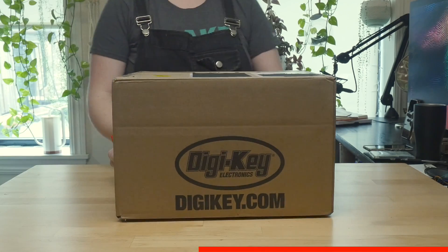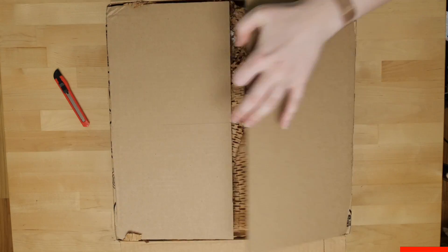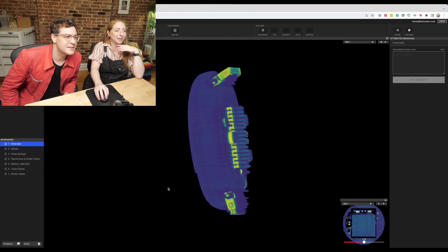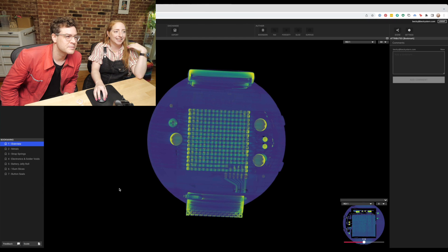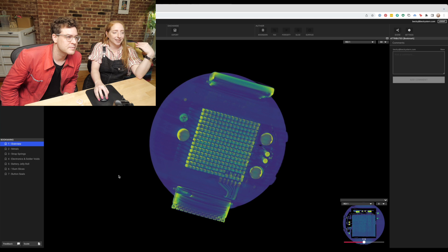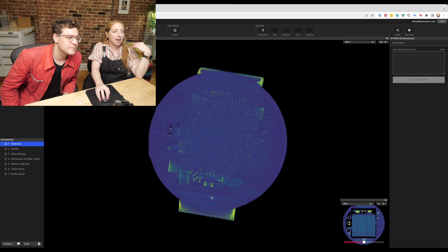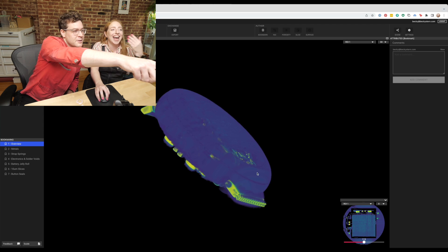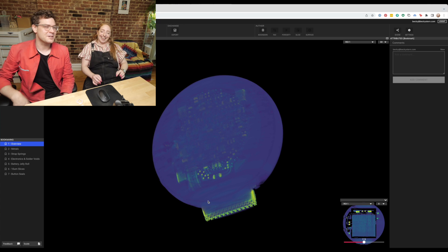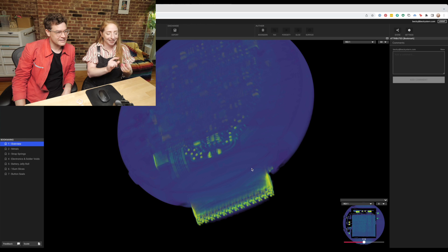This video is sponsored by DigiKey, which carries tools for your own teardowns as well as some of the components in the Ember Wave circuitry. Head to the link in the description for more info on all the parts we could identify. Here's the scan in the LumaField software, and you can see the Peltier cooler right away with all of those little elements. And look — right underneath the plastic window — it's our friend the chip antenna. You're right, David. That's exactly what that is.